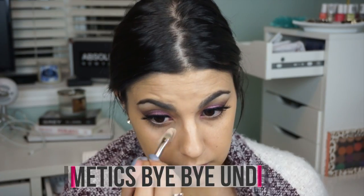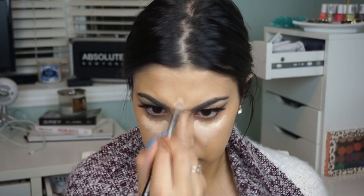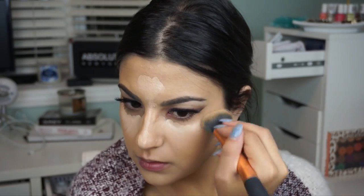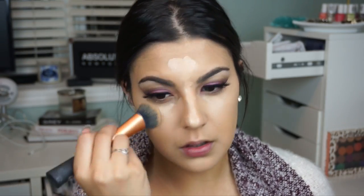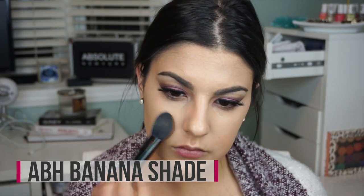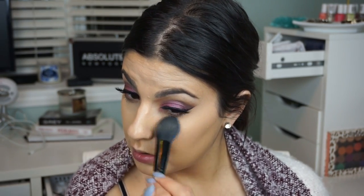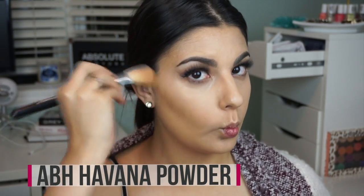For concealer I wanted full coverage, so I opted for my IT Cosmetics Bye Bye Under Eye. I squeeze a tiny bit on the back of my hand, apply it with my Sigma concealer brush, and blend it out with my foundation brush — it does a great job covering dark circles and blemishes. To set my concealer I'm going in with the Anastasia Beverly Hills contour palette in the shade banana to brighten, and then the shade Havana to sculpt my cheekbones, dragging it up to my temples and blending it under the jawline.